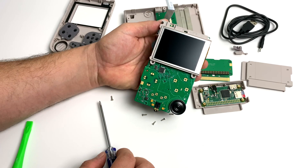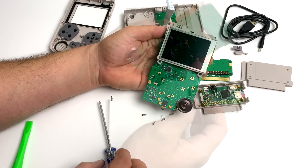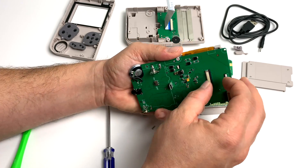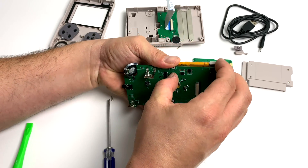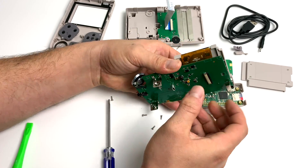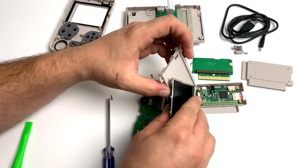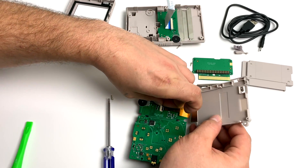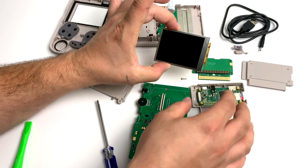I think the price tag of $69.99 is pretty awesome. This has a 2.8 inch IPS display with a resolution of 320x240, which is perfect for these retro games. And if you ever ran into the issue where you needed to replace this screen, you could do it very easily. Another modification I know we're going to see down the road is adding a bigger screen like a 3.5 inch screen — you're going to have to modify the front half of the case, but it could be done.